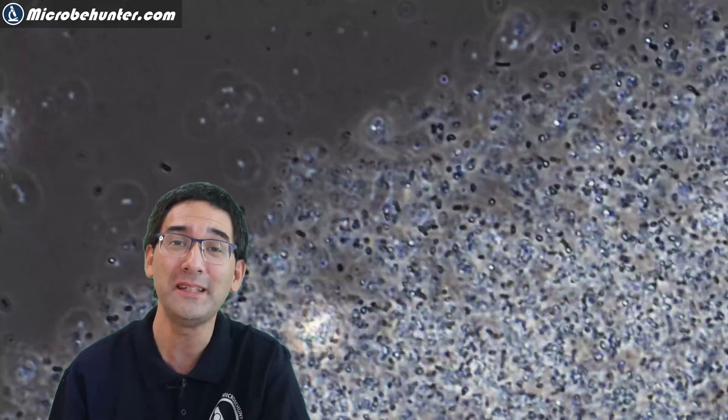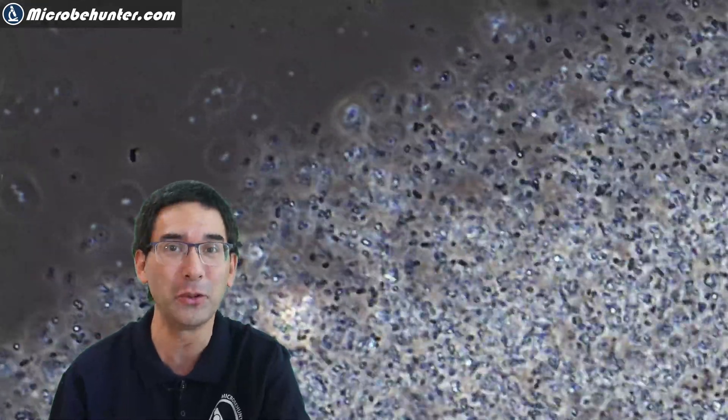MicrobeHunter here. I do receive a lot of questions and sometimes also comments from my viewers who want to know how can you grow bacteria, like you see here in the background, at home so that you can look at them under the microscope? And usually I'm not quite happy when I receive questions like this because growing bacteria at home is generally something that you probably should not be doing, especially if you don't know which bacteria you're growing.